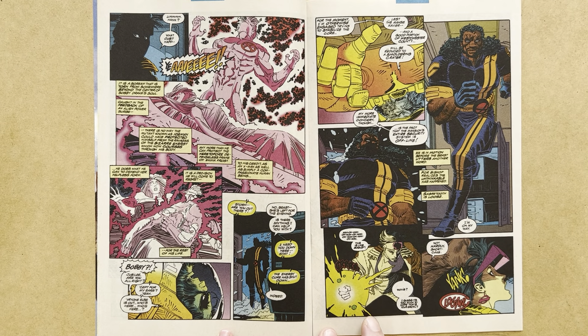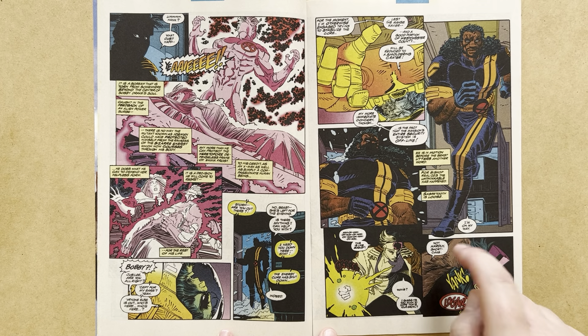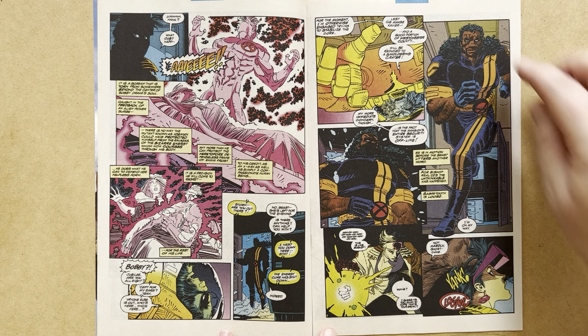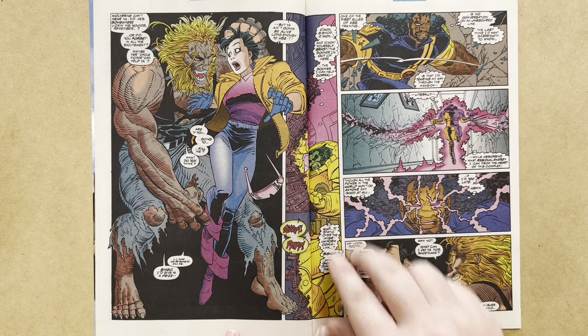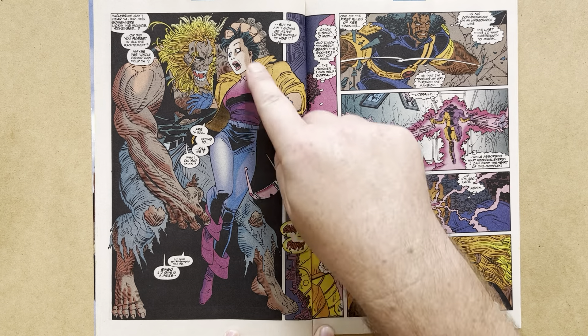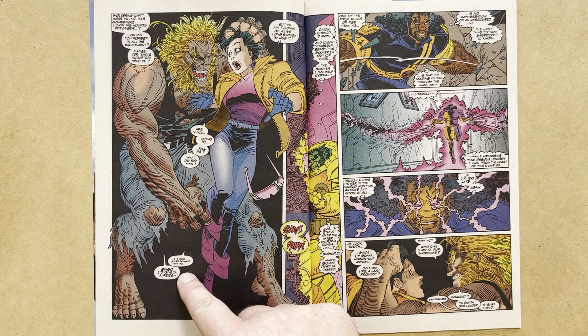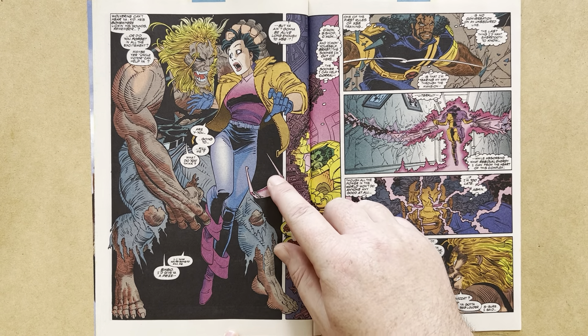Jubilee is massively nervous and hears a growling behind her. She hopes it's Wolverine's growl, but the answer comes: 'Not hardly, shortcake.' A massive meaty hand grabs her hair from behind and yanks her — it's Sabretooth. Great anchor image as Jubilee's glasses fall off and Sabretooth yanks her up by the hair. He tells her, 'Wolverine can't hear you, kid. He's somewhere licking his wounds, remember? Maybe your Uncle Victor can help you.' She asks if he's going to kill her. 'What do you think?' 'I think you're going to kill me.' 'Bingo. I'd give you a prize, but you ain't going to be alive long enough to use it.'